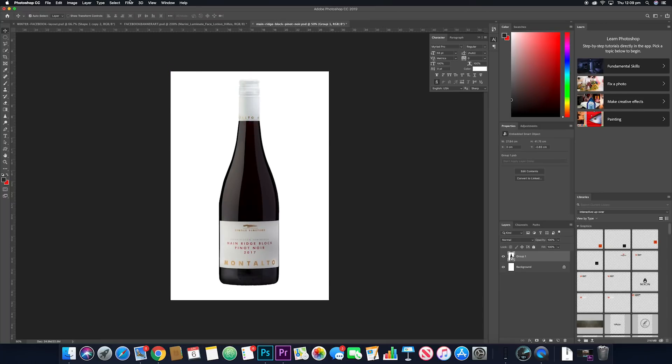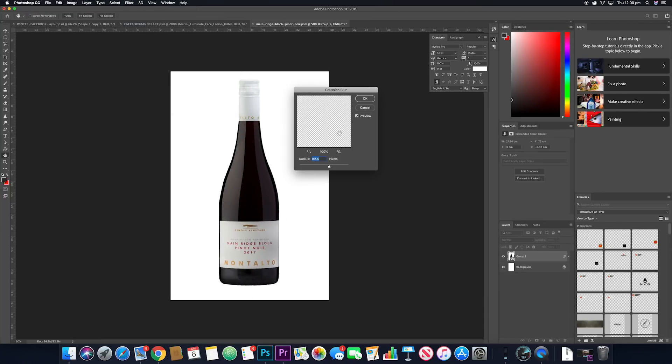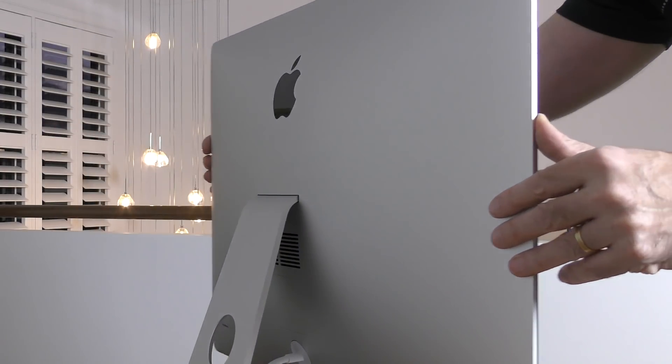I can confirm that this latest 2019 i5 iMac is capable of performing all of the video editing tasks I've thrown at it so far. I've also opened up Photoshop raw files and it's handling those with absolute ease. So for a video editor or photographer, this iMac is certainly more than capable. If you are a high-end user working with very large projects daily, and you have the budget, upgrade to the i9, SSD storage, and max out the RAM — but for occasional projects with basic video requirements, the base config is more than sufficient.